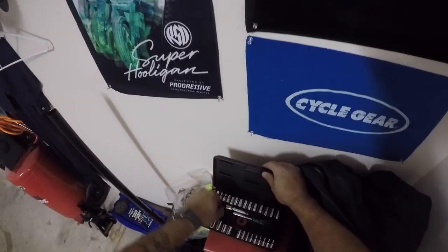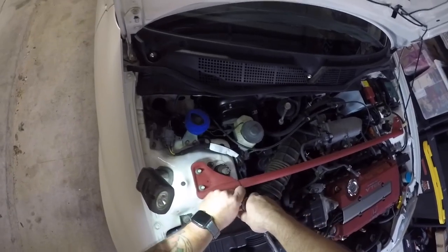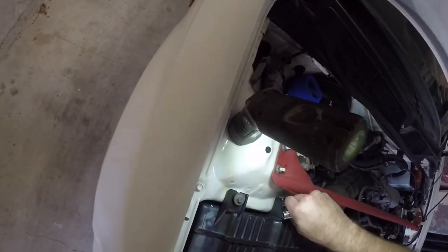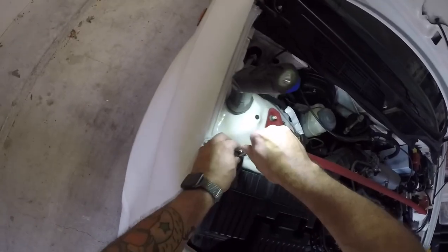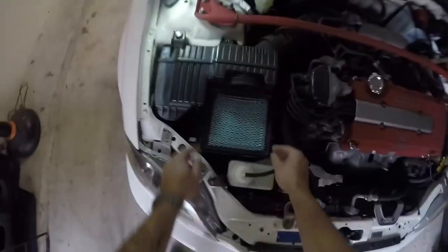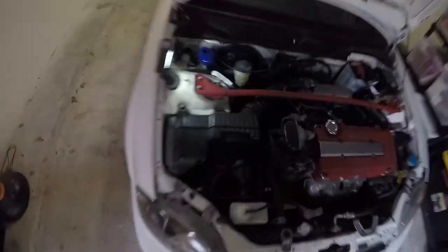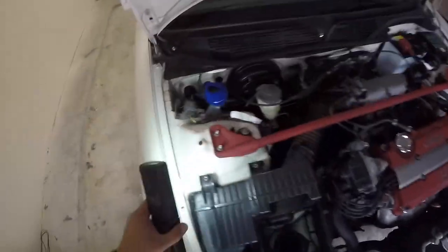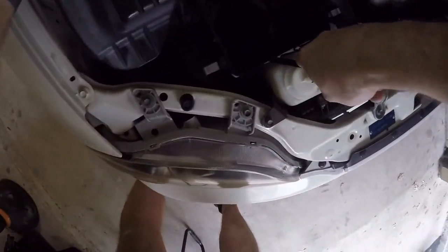For the air box, it's just two 10mm bolts — I grab an extension to make things a little bit easier. You don't really have to take the whole thing off, but you can see how dirty the filter is and how much it needed to be cleaned. This part's kind of tricky: there's a rubber pin in front of the overflow reservoir. I basically had to use a long pry bar interior trim removal tool to push that pin out of the box. Once I got it out, it was pretty easy and the whole box came out.